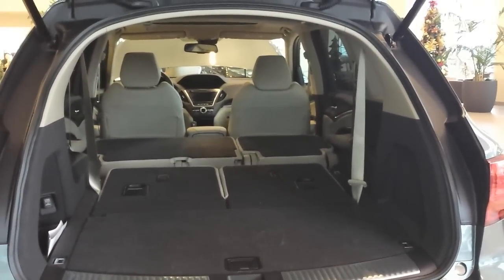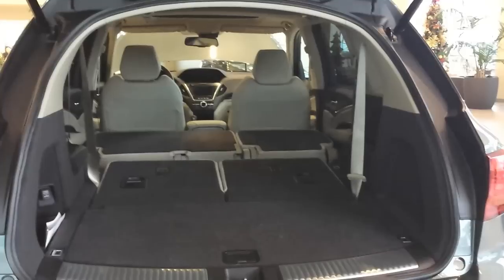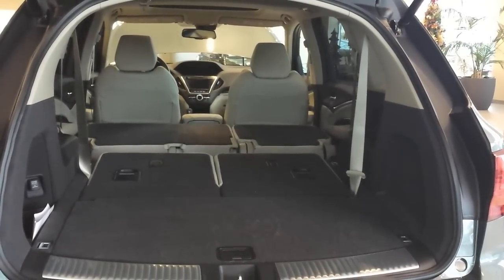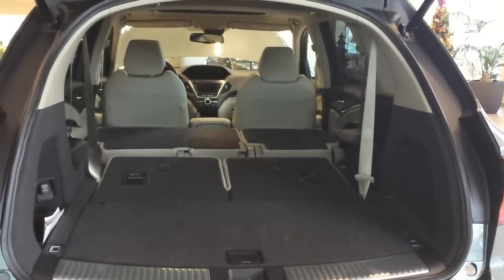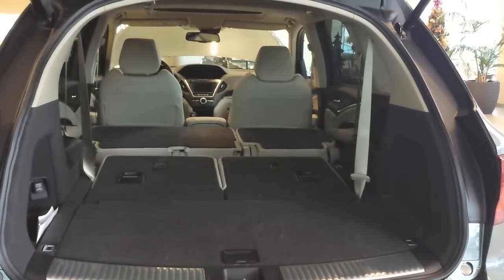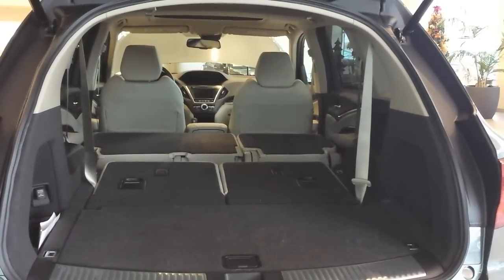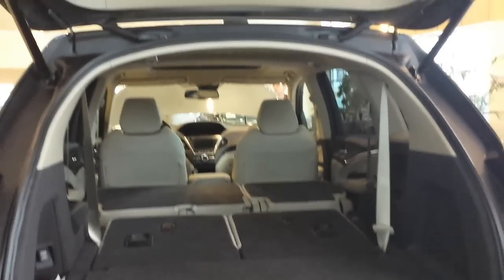Near the door you can slide stuff in, and there are other things you can add to the vehicle like nets and a cargo tray. There are other options to customize the vehicle to your tastes. It's a grey stone interior, so the color is grey stone. The opening is pretty big.